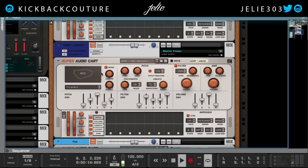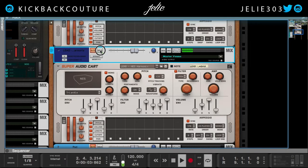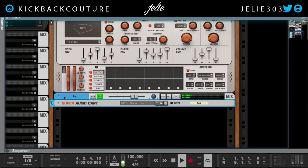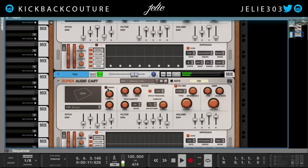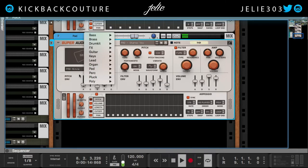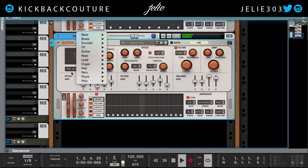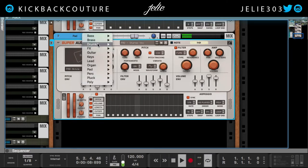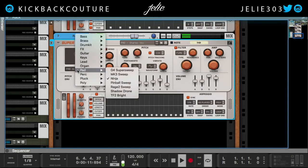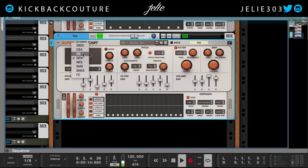So the next sound we were going over was this lead — I might have changed something in here, maybe not, I can't remember. The last sound was this pad. I definitely changed the sample in this to Ninja. But looking at everything you have available, you have all of these different game systems that you can choose from and they have different samples for each one — Sega Genesis, everything is here.